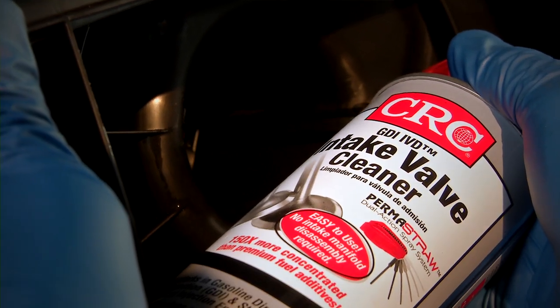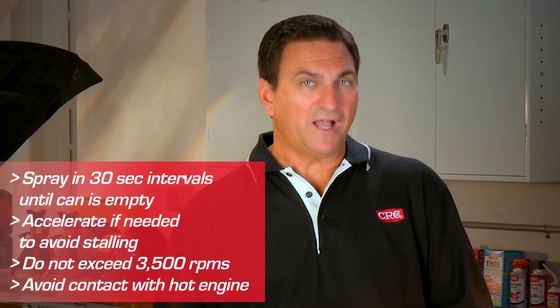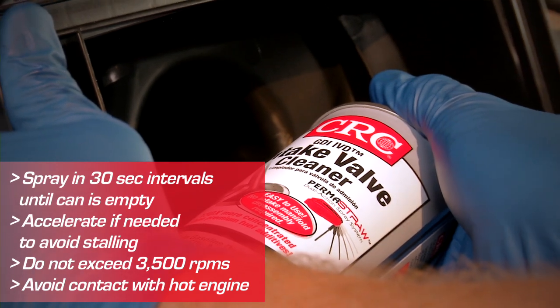Again, with the engine running at 2,000 RPMs, spray the product into the air intake behind the MAF sensor, spraying continuously in 30-second intervals until the can is empty.